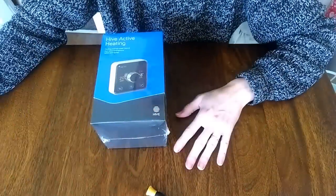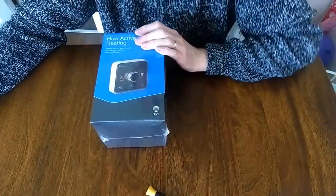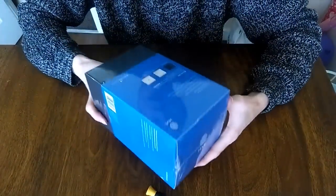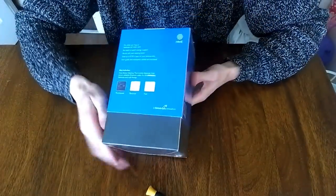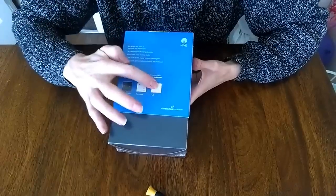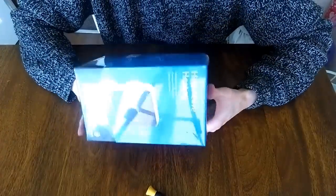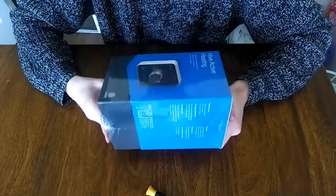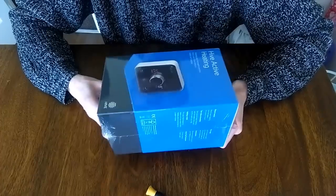Hi folks, so today we're going to be looking at the Hive Active Heating System which I've just received. The kit that I've got comes with the thermostat, the receiver and the hub. That's what you need to be able to connect your heating system up to the internet to allow it to be controlled from your phone when you're in or out of the house.